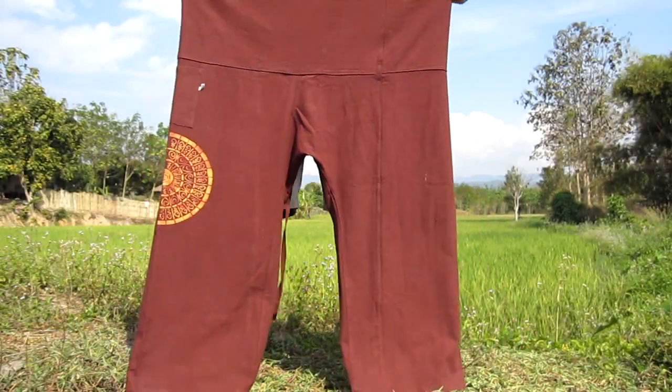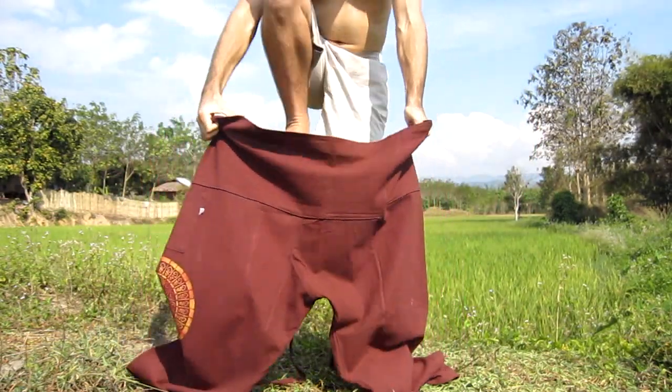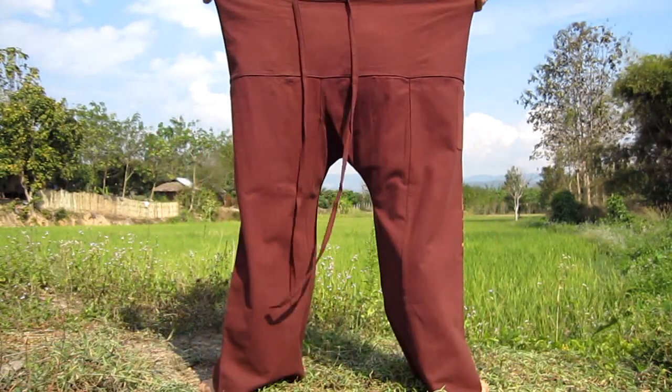We must first step into the fisherman's pants, making sure that the ties are on the outside of the pants at the back. Just like that, and you'll see the ties there hanging down at the back.